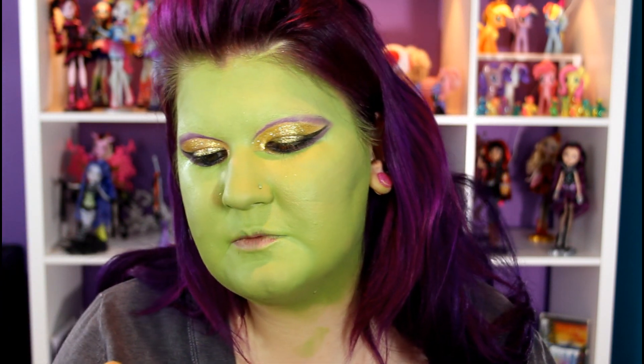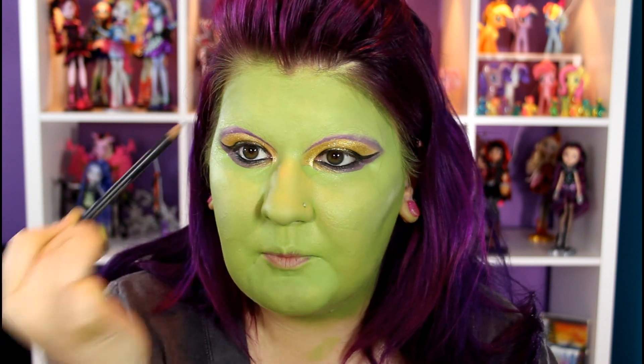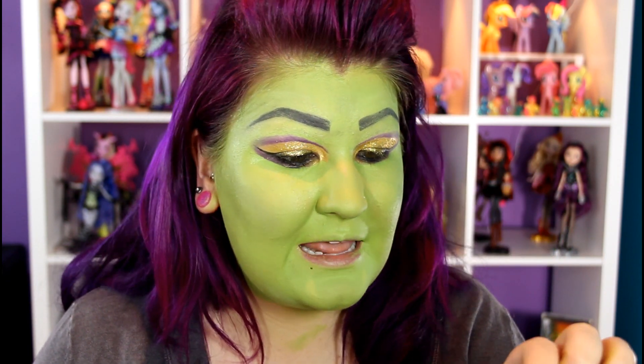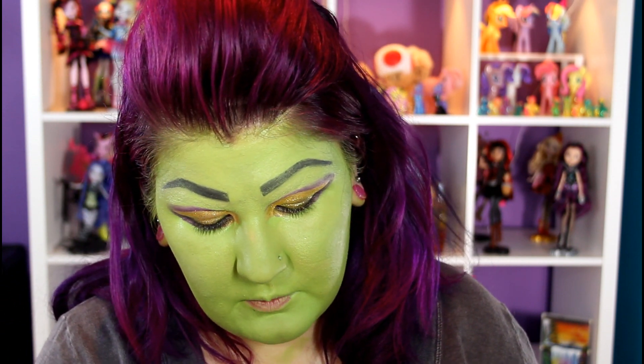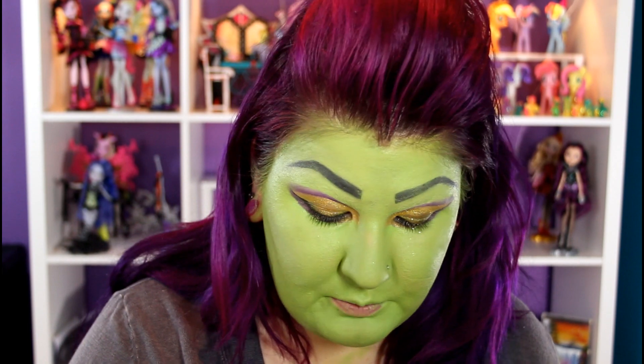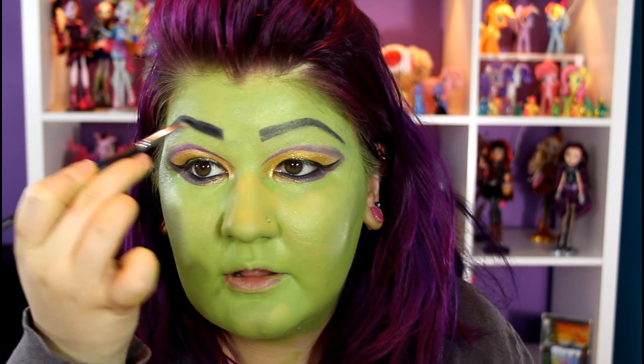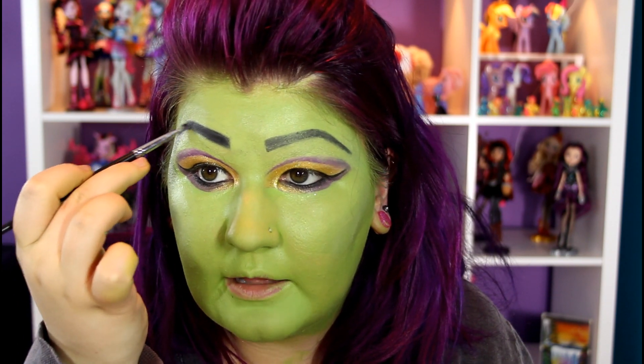Now that that part is done, it's time to do the eyebrows. This part is going to get a little scary, but it's best to start with a pencil rather than just going in with a liquid. So this is from Studio Gear, the color is called Black — it's just a cool pencil — and I'm going to draw in the shape of her eyebrows. Once you are kind of happy with your eyebrows, you can go in with a black shadow. This one is from iCandy Cosmetics and I'm just going to go in with an angled brush and go right on top of where I have the liner.